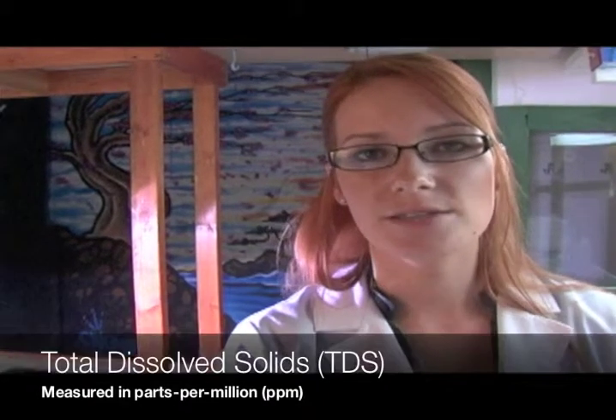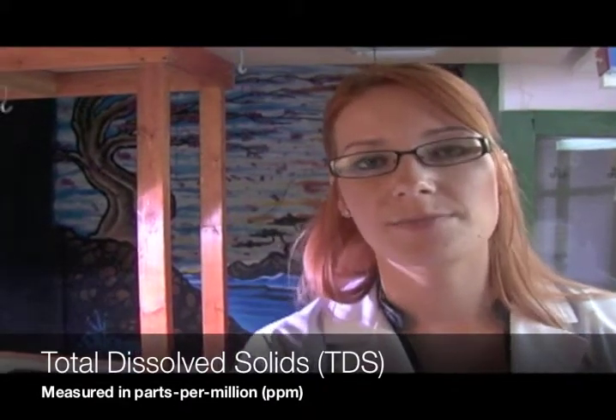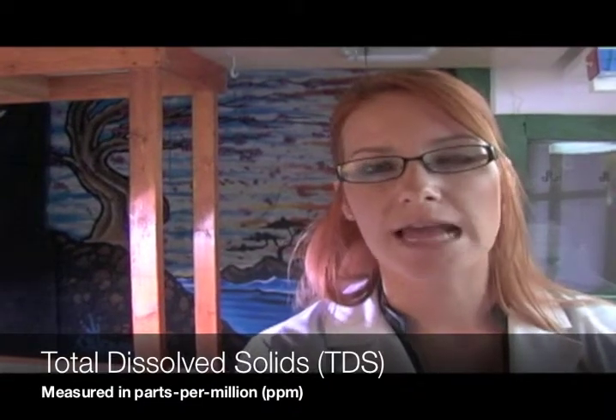First I'd like to touch on water quality. Initially when you start to grow you may not concern yourself with this, but as you start to progress you'll really want to. TDS, or total dissolved solids, is measured in parts per million and it's basically how much stuff is already in the water. You don't want to start with water that has too much in it, because when you add nutrients to it, it makes it so the marijuana can't soak up the nutrients as well.